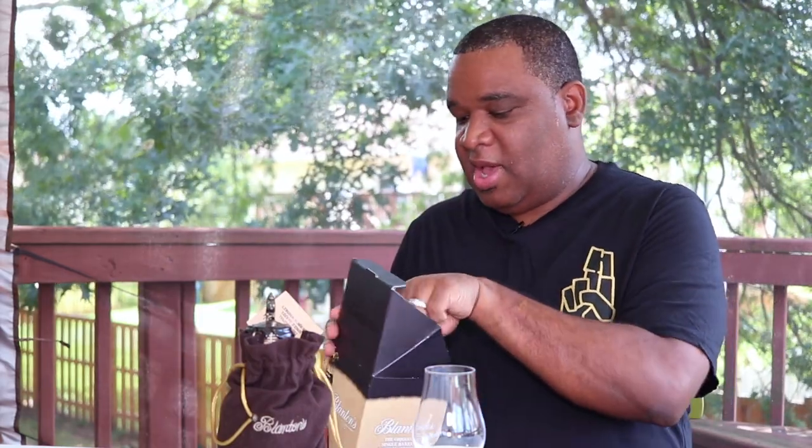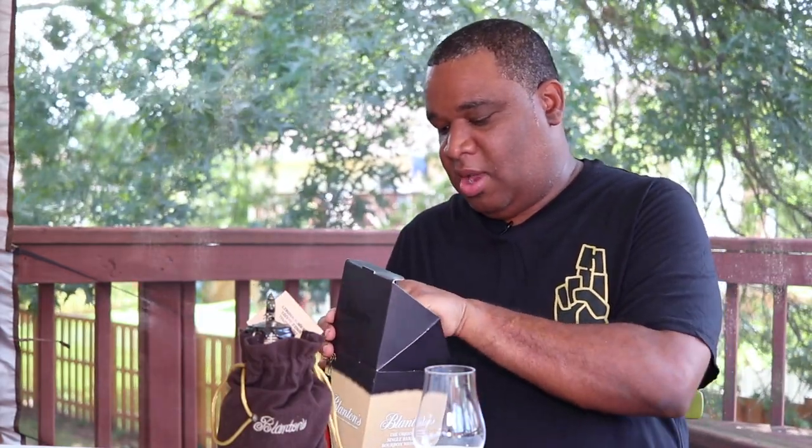When you're looking for Blanton's, just know that it comes in two different configurations. One is the 375 milliliter bottle, which comes inside this brown velvet bag — kind of reminds me of the Crown Royal bag. You may also be able to get it inside a box. This is what the box looks like, and inside the box is the full-size bottle. So you've got the big one and the little one.